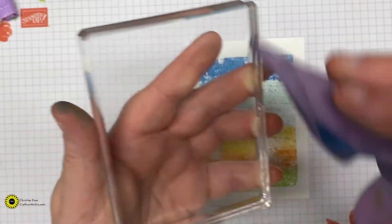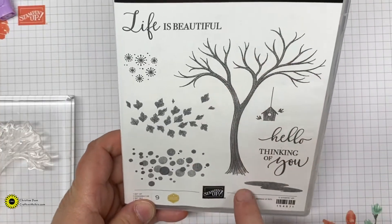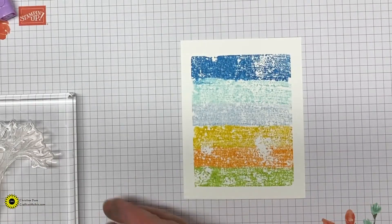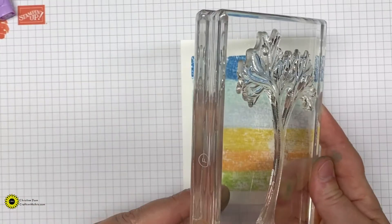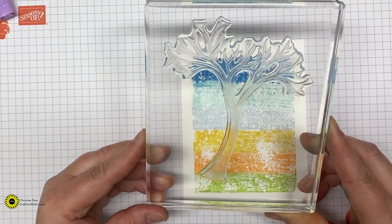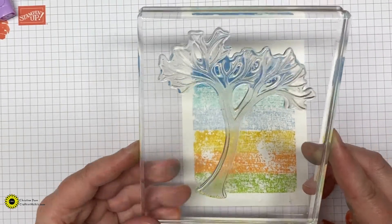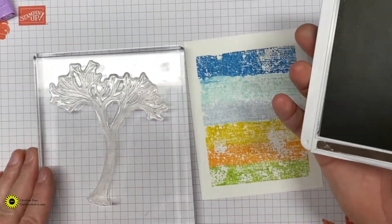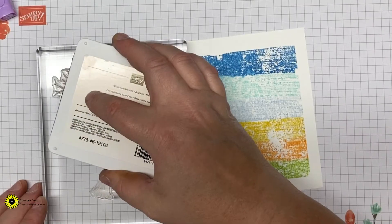You're just going to stamp that over the top — I do have it centered — and just press down. You want to wait a little bit so that those colors soak in. Isn't that just gorgeous? I love how that turns out. You can do that with any colors you choose.